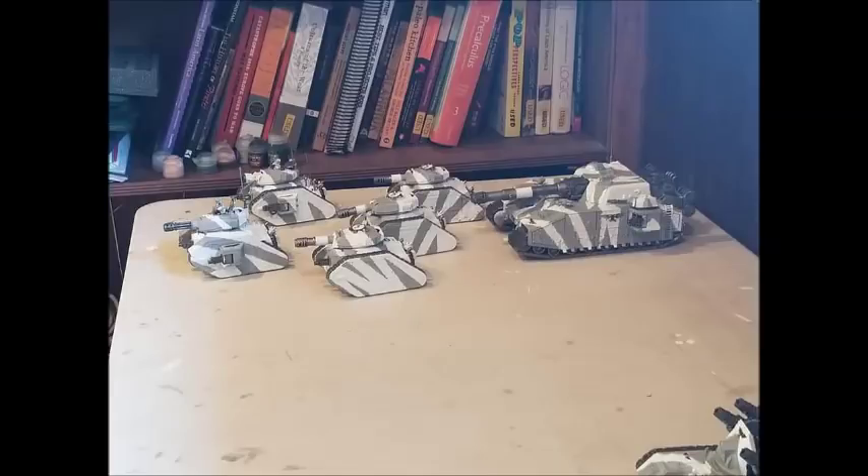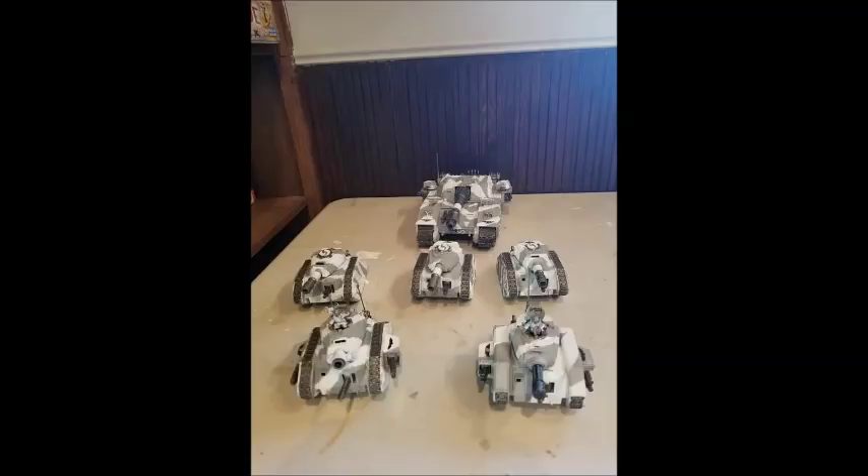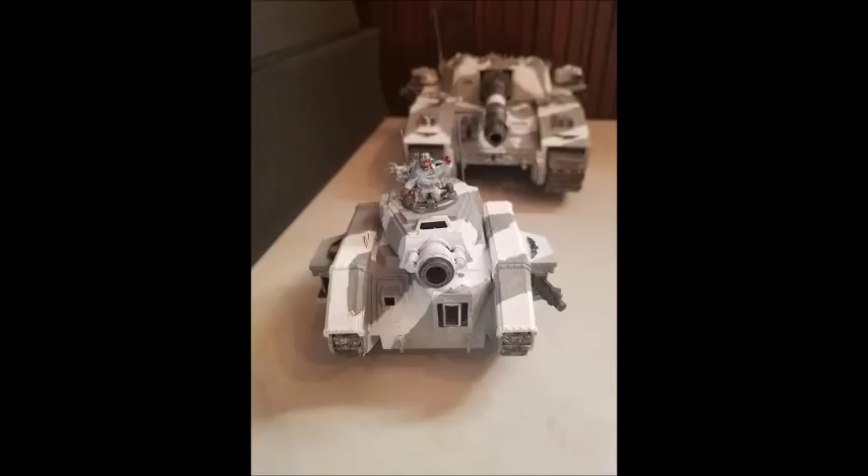And it gets even better because you have the Roving Gunship rule. What the Roving Gunship rule does is when you're in hover mode - because this thing can hover, which makes it really good - you add 1 to all hit rolls made for shooting attacks. So this thing just drops into hover mode and suddenly it's hitting on 3s with 6 plus 2D6 heavy bolter shots. That's a lot of firepower.